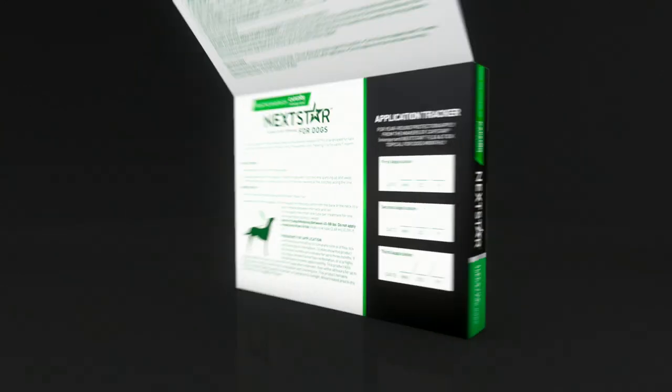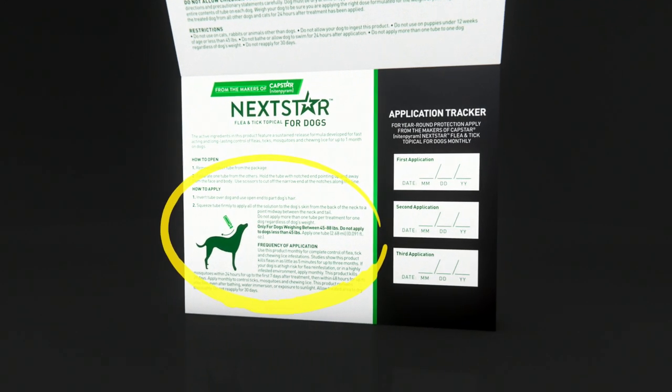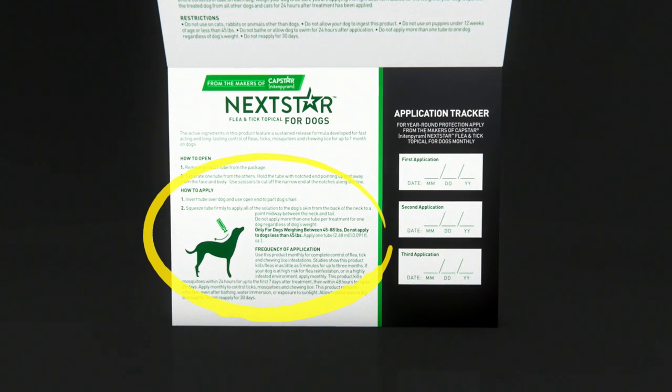First, read the label and follow the instructions on the box. Remove the tubes from the package.